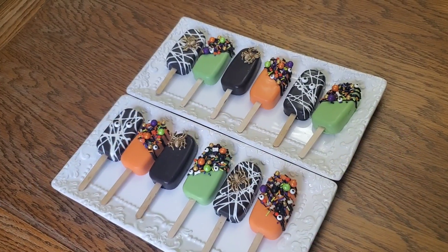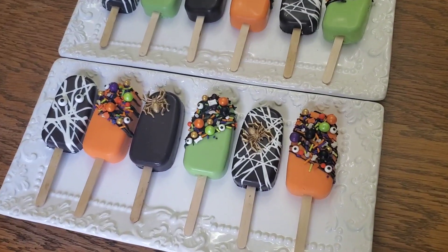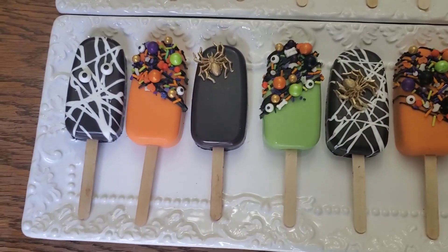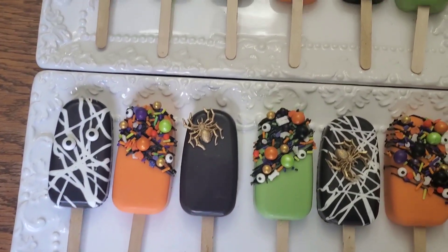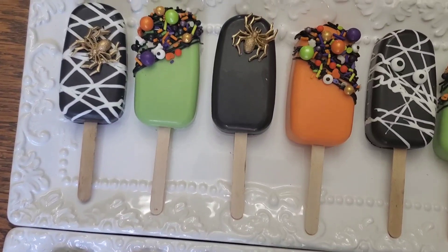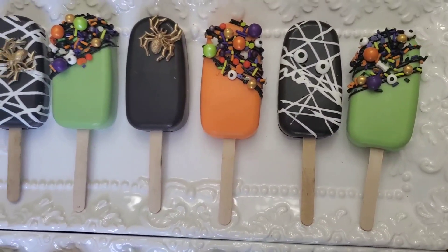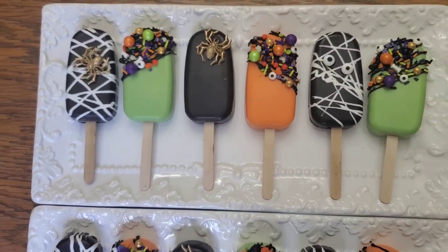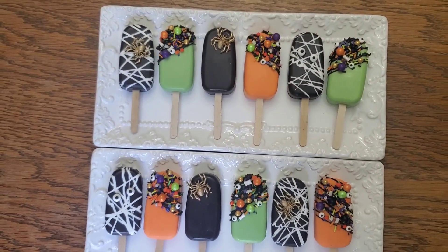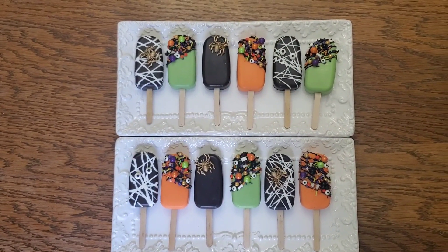And there you go guys — my Halloween themed cakesicles. These are not small; you could actually share these — they're big enough to share. I hope you like what you saw, and if you did, please like, subscribe, and share. Comment and hit the notification bell. I am noticing that 72% of my viewers are not subscribers — get to it guys! I hope you liked it and we'll catch you on the next one. Thanks guys, bye!